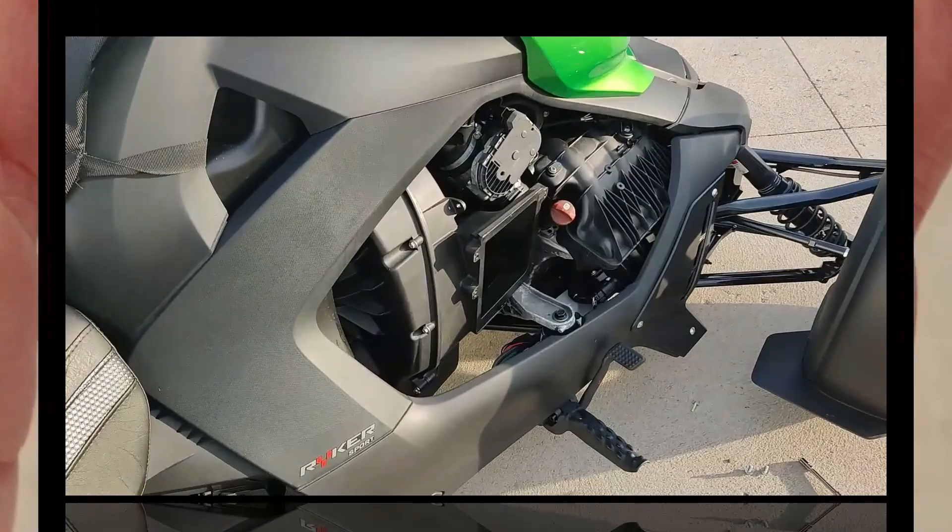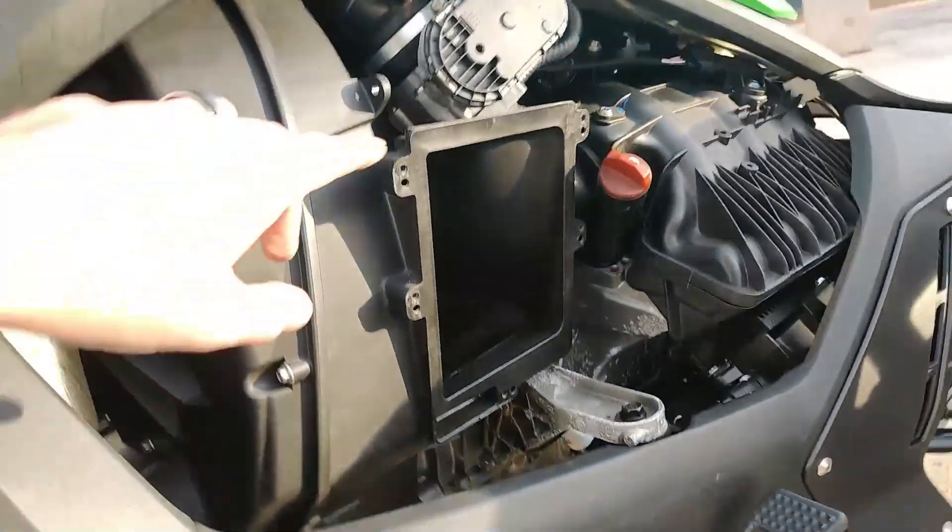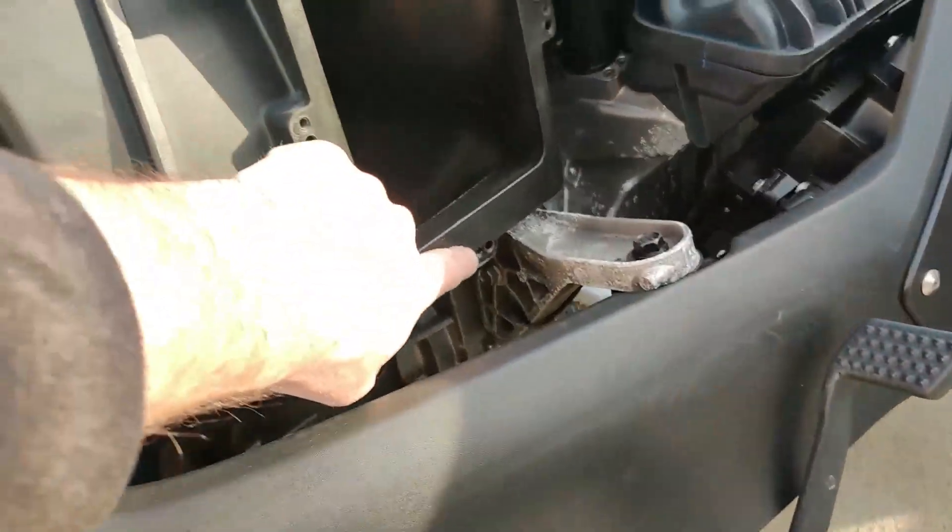I'm gonna do that and show you what it looks like. Okay, I lied — there's five. One way under there that you've got to get to. You pop it out, and there's all the screws you've got to take out.